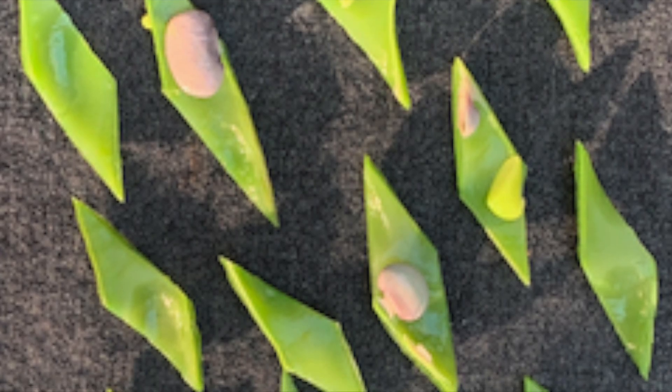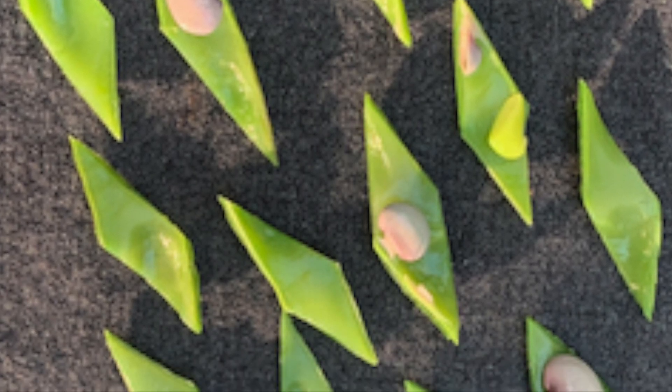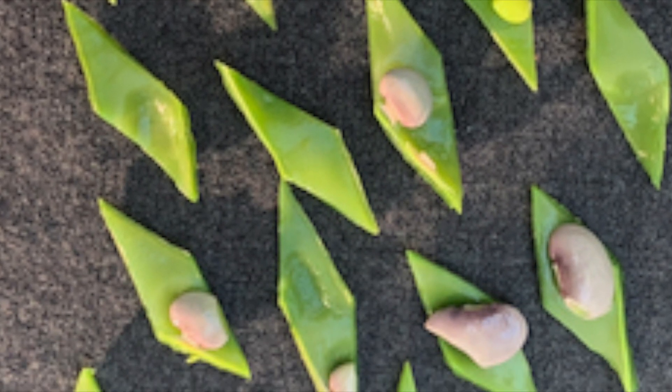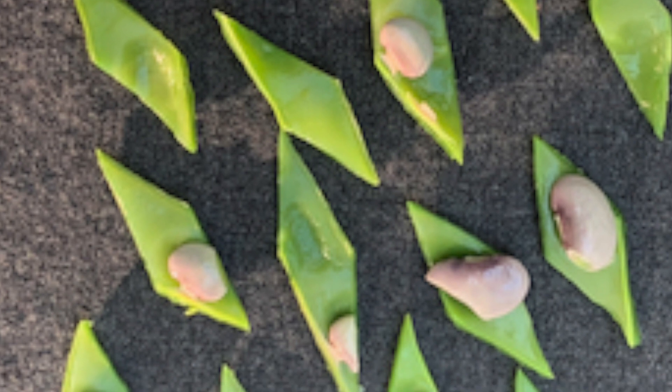If you're interested in design, you can make runner beans look like this. Of course, if you just leave them long or chop them up roughly, they'll still taste the same.